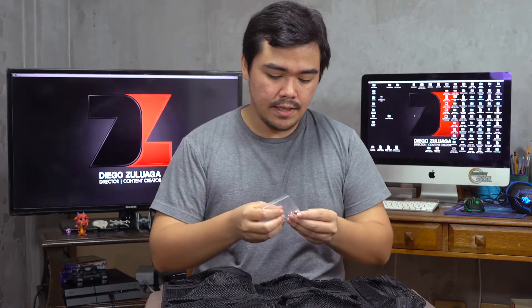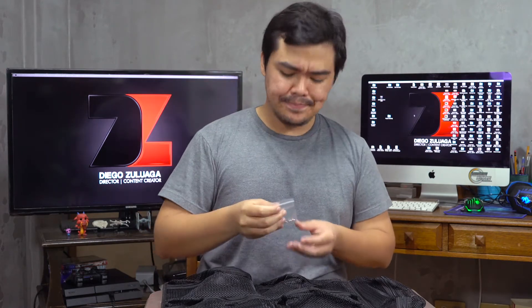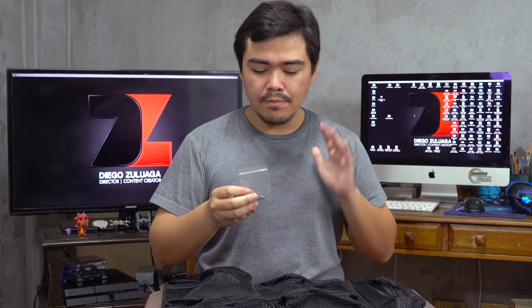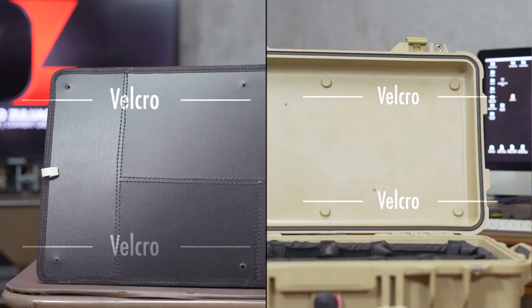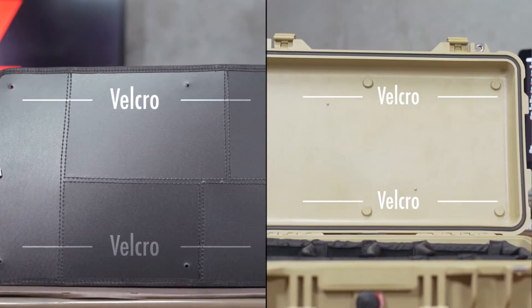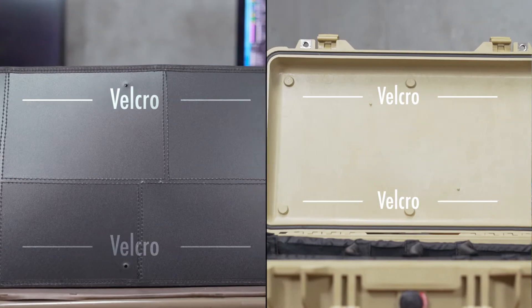Second in the package is the user manual, but yeah, no one reads that. Last are some screws and some bolts. For this kind of unit, you'd have to bore some holes in your Pelican case. But personally, I'm not gonna do that — I'd prefer to keep my Pelican case intact. So what I'm gonna do is just get two-sided Velcro: one side on the Pelican organizer, and one side on the Pelican hood itself.